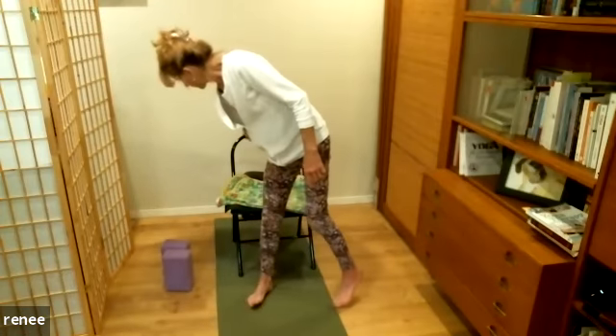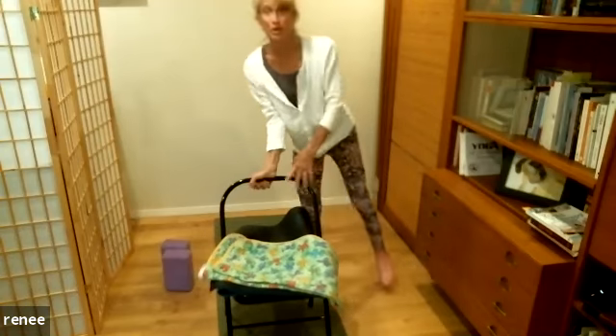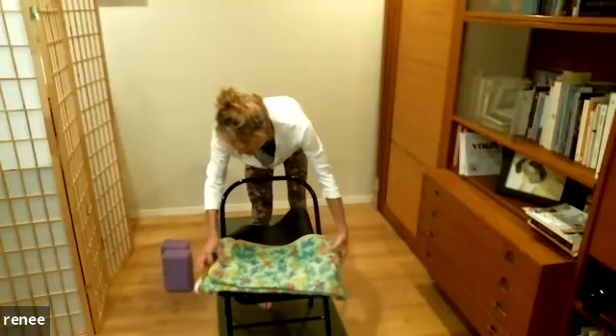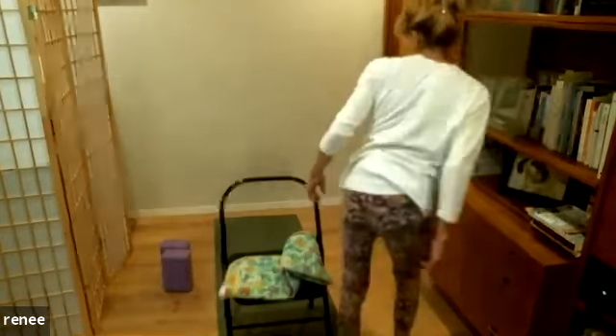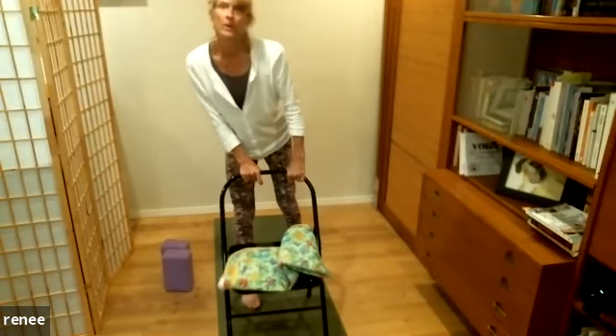Let's bring the chair to the front of the mat and make sure all four legs are on the mat so it doesn't slip. A little mat tip: check which side is stickiest. The smooth side goes up for you, and the rippled side goes on the floor — that's the more stable side. All four legs of the chair should be on the mat.